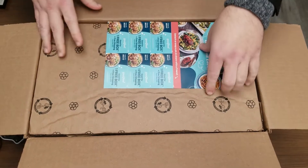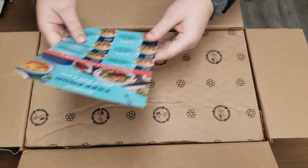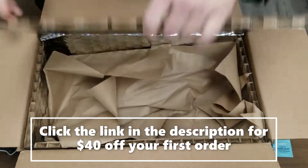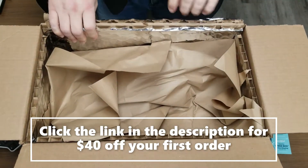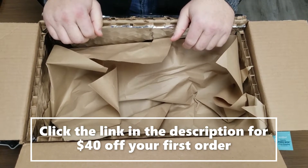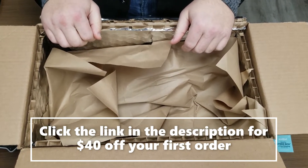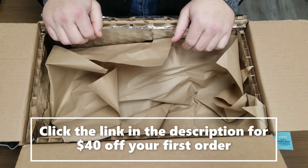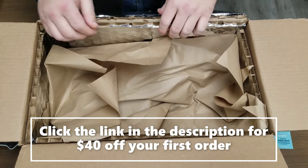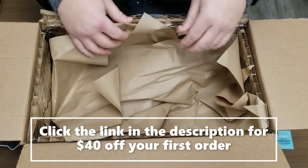Let's give you some fun coupons. Speaking of coupons, if you look in the description at the bottom of this video, you'll see a link to get a $40 discount from Good Food when you sign up and place your first order, so I will put that link in the description.